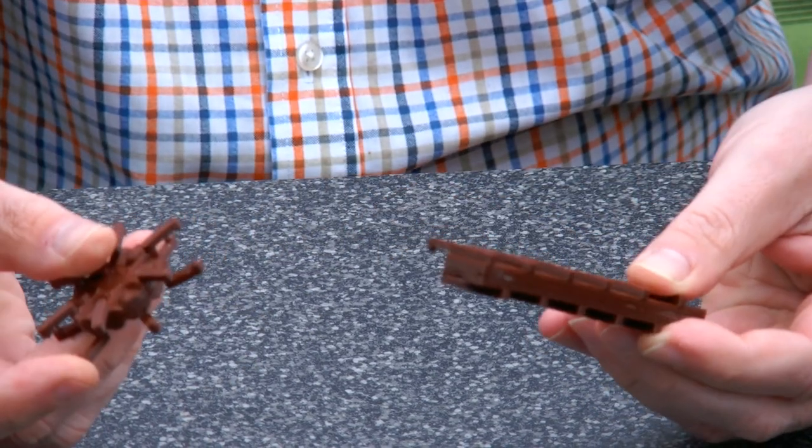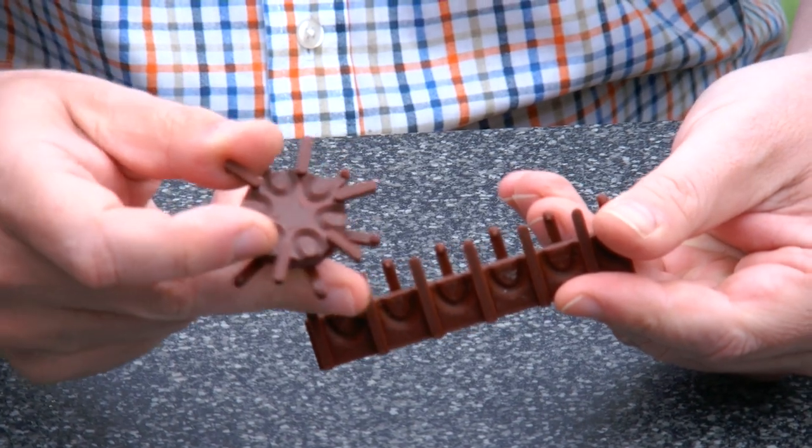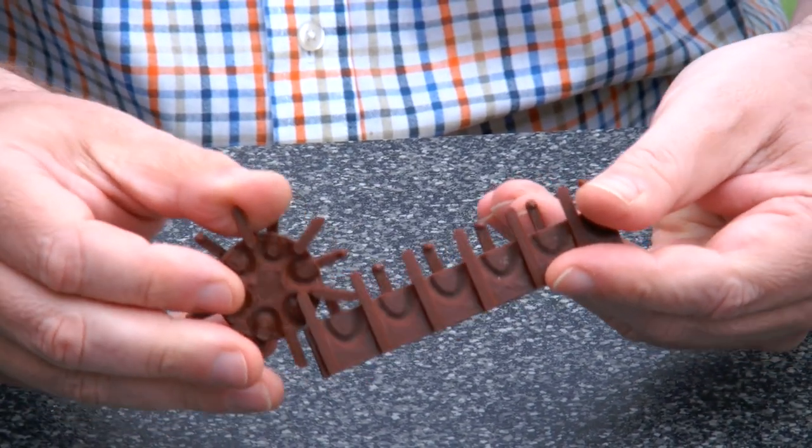And there we are — it comes off. You can see the details of the mechanism. It's the pins and grooves that make the whole thing stay together.